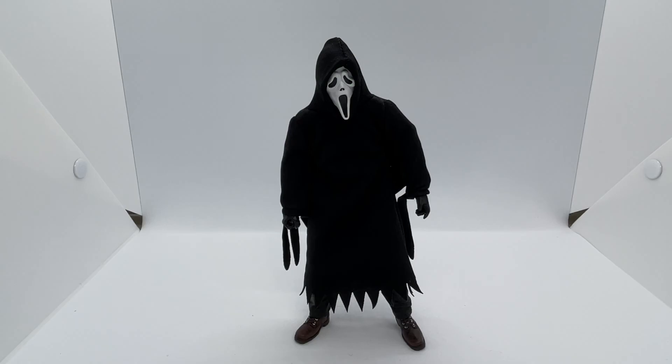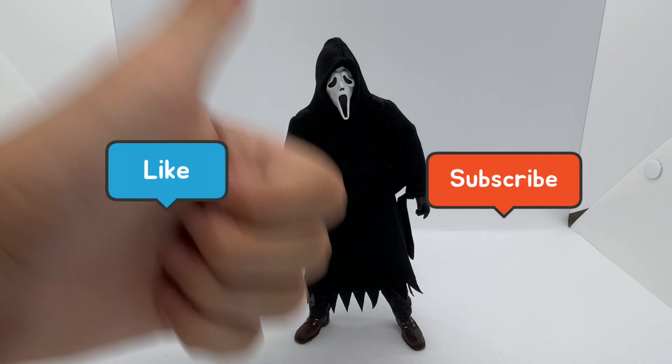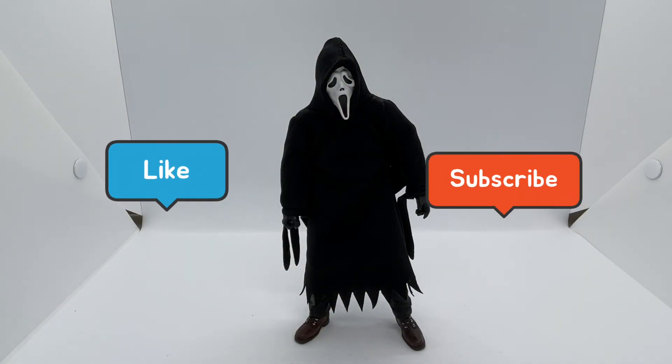That is going to do it for the review, you guys. I hope you definitely enjoyed. Please, like I said, if you guys know where some of those accessories are from that I didn't recognize, put them down in the comments — that would be a huge help. Drop a like, subscribe, see you guys in the next one.